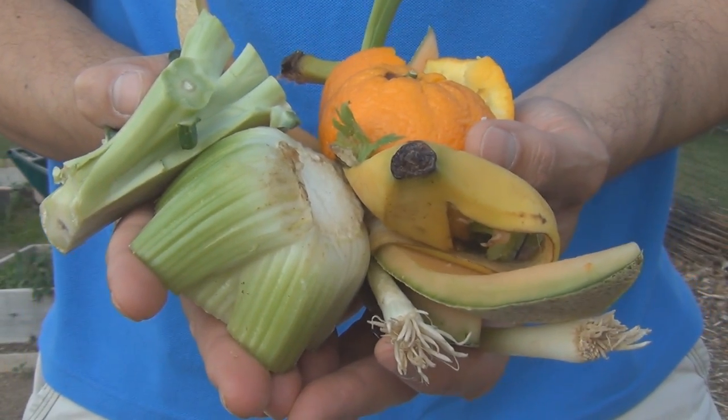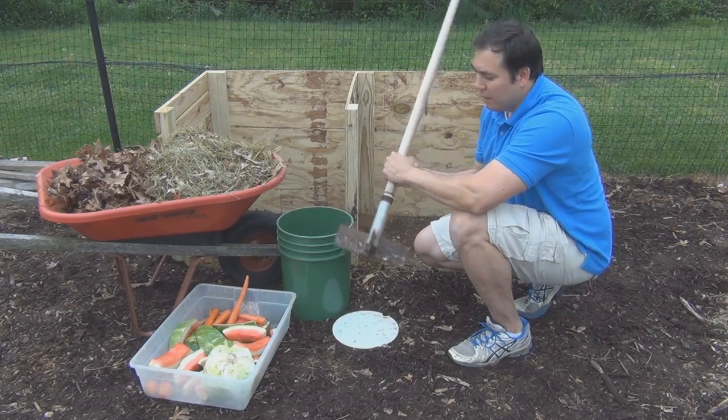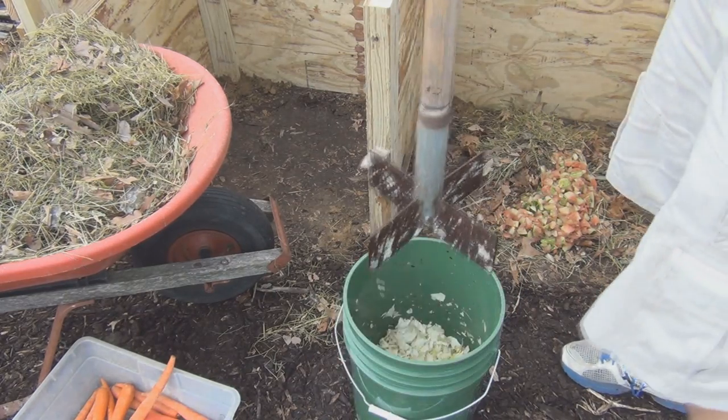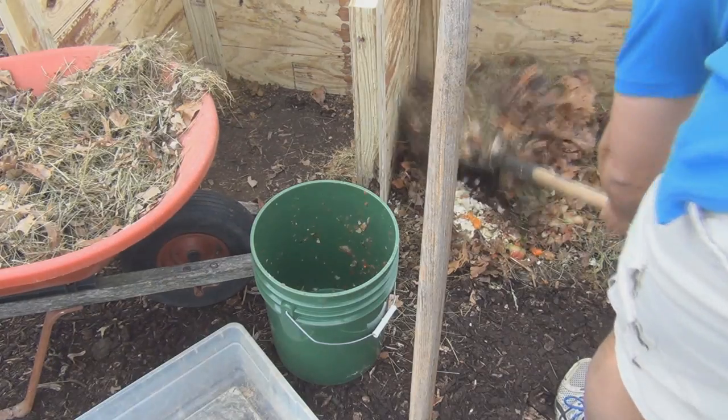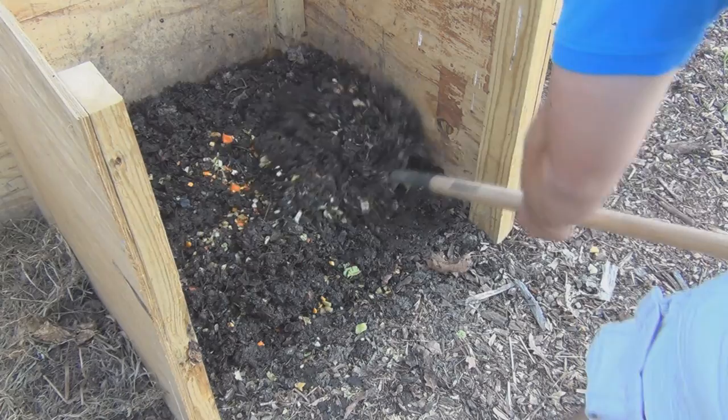Your kitchen scraps can go from this to this faster and more completely by using the compost chopper. The compost chopper can take even the largest kitchen scraps and turn them into small pieces in no time at all. When added to your compost, the small pieces will decompose in a fraction of the usual time.